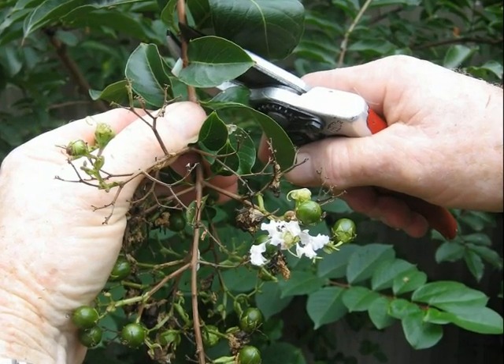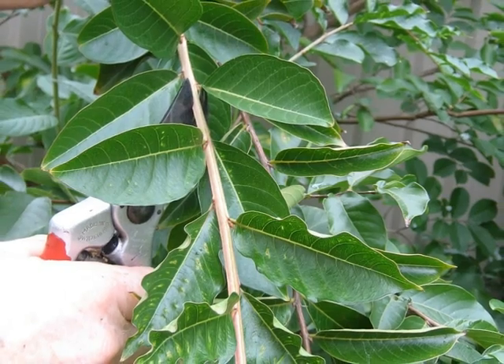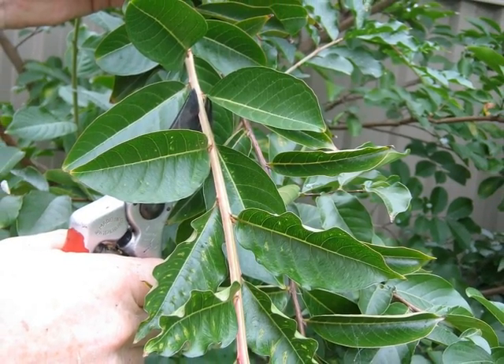Holding the stem above the cut supports it and ensures a clean wound. This cut is being made to remove some diseased material from the tree.